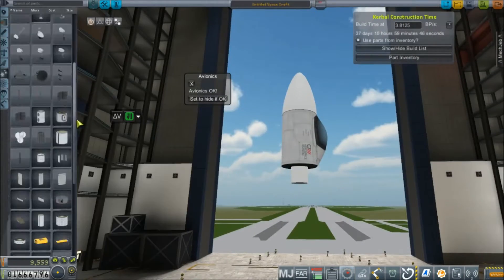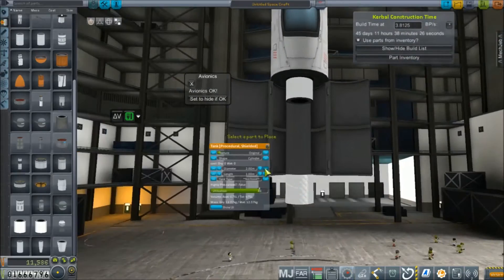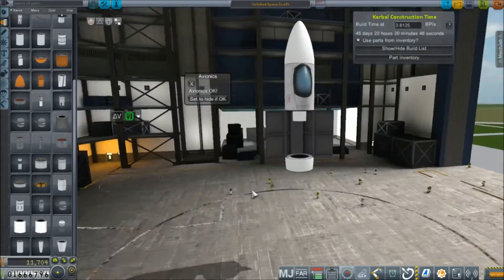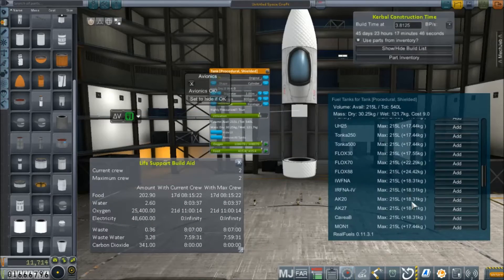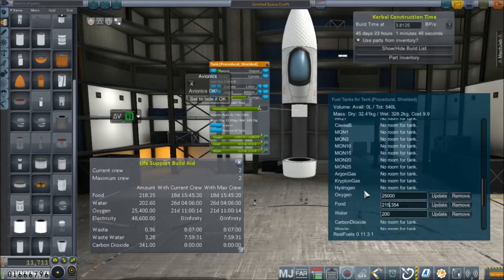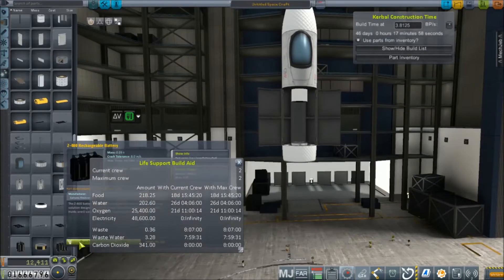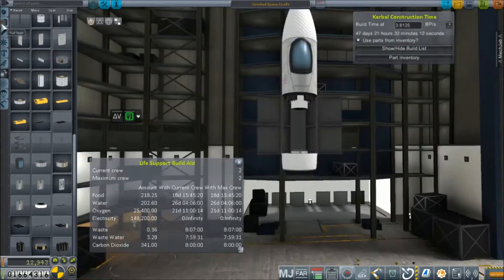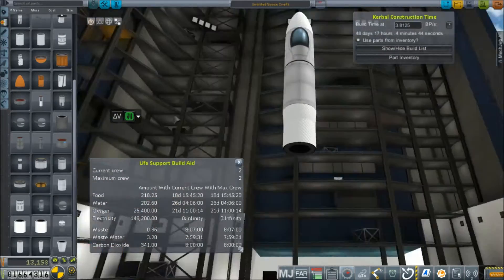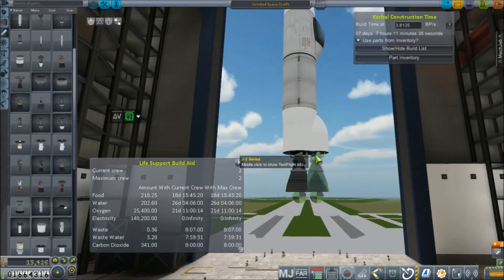We start off with the same cockpit, and I think I figured out a way to make this cargo bay work — to place that little intern tank there to deal with the offset on the node. Now I'm setting up this little tank to be life support and give them about two weeks duration. I'll slap some batteries on here, because I don't think there's going to be enough placement for solar panels to make it work.